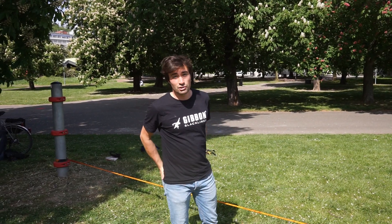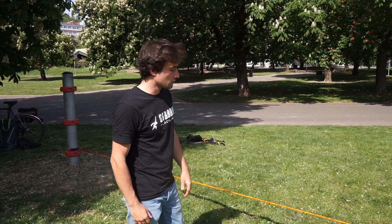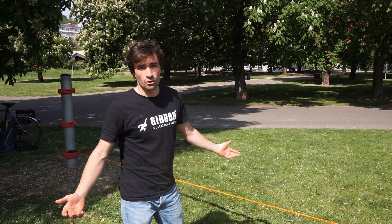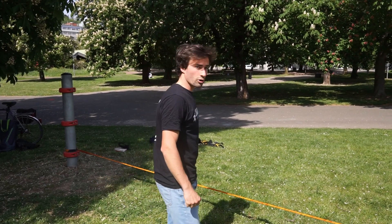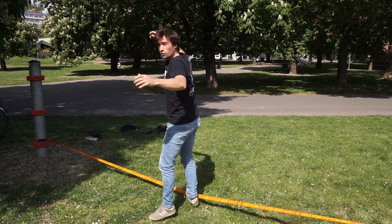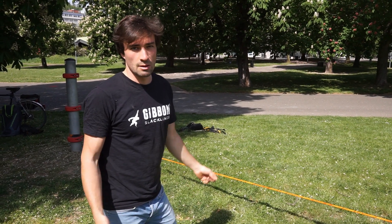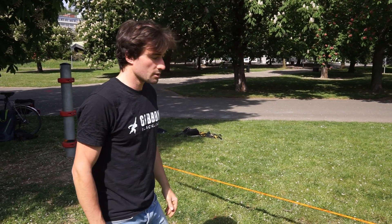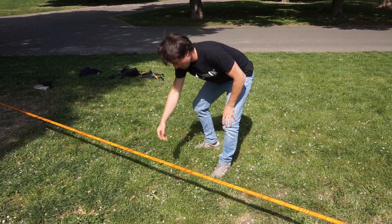Mistake number ten: make sure to check your ground before slacklining, because especially when you're barefoot you don't want to step onto anything sharp or any rocks. Usually you don't know when you're going to fall, so it can happen very easily to step into something. Make sure you have everything out of the way before you start slacklining.